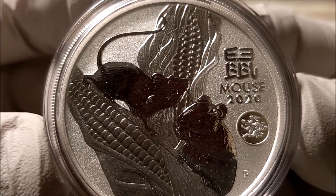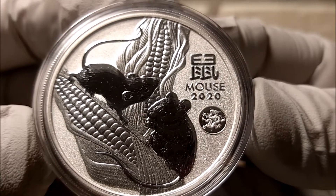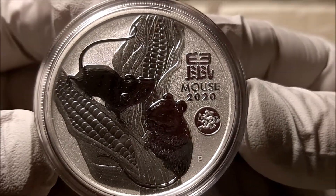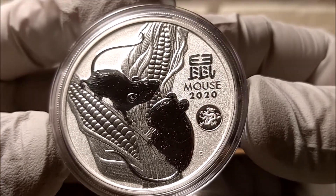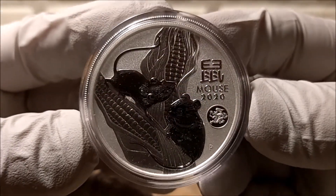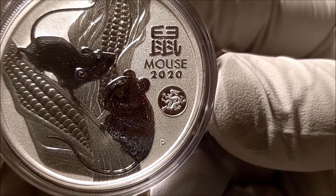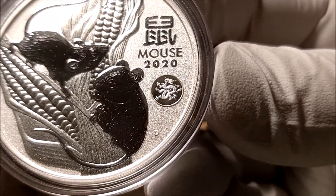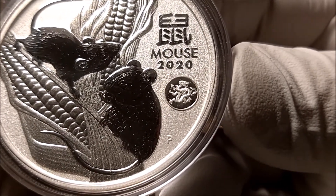I have one regular Lunar Mouse and then I wanted to pick up one with the Dragon Privy. I also have the Lunar Ox with the Dragon Privy on pre-order. So I'm going to have one of the regular sets and then one with the Dragon Privy - that's what I'm trying to do: get one just normal Lunar Three series complete one ounce silver set, and then one of the Lunar Three series with the Dragon Privy.